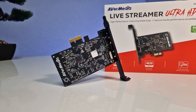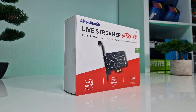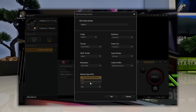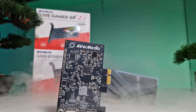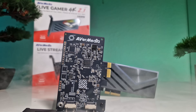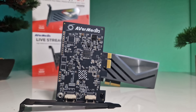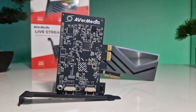Stepping into the performance realm, the Livestreamer Ultra HD delivers excellent value, offering smooth captures of up to 30fps at 2160p, 60fps at 1440p, and 120fps at 1080p with remarkable precision and clarity. This card strikes a balance between affordability and performance, making it an ideal choice for content creators seeking an entry-level solution without compromising quality.